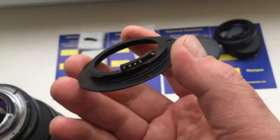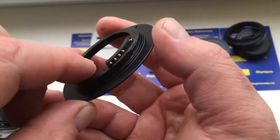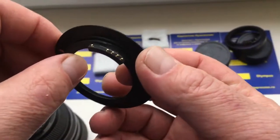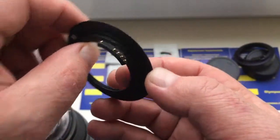All right, chip number 3 comes with an adapter M42 Nikon for lens MTO 3.5 SA.